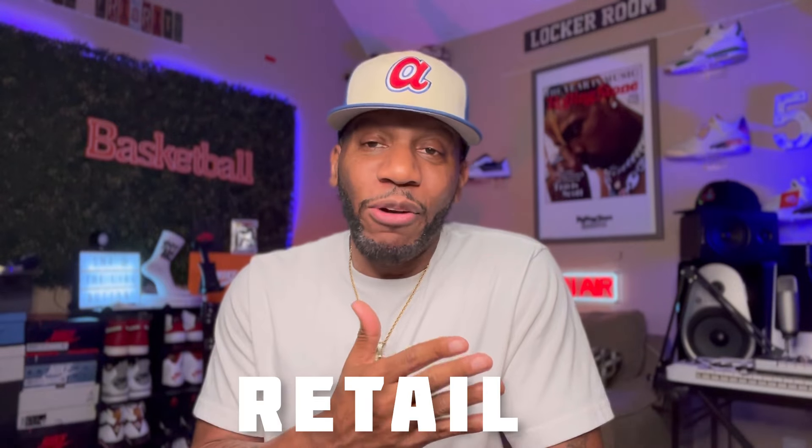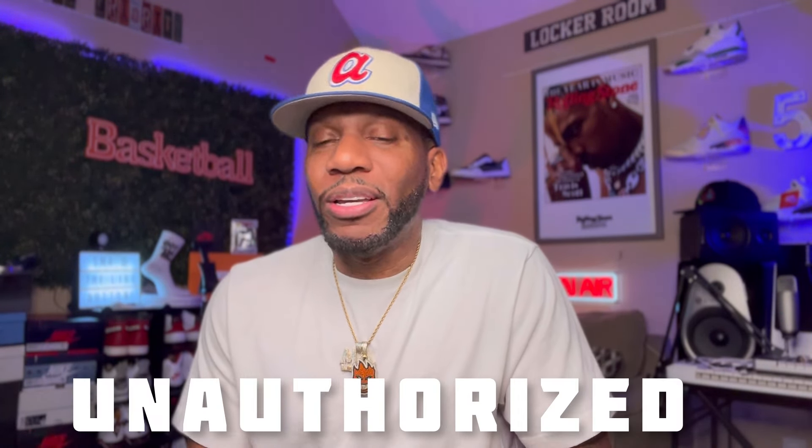Y'all already know, over here on my channel — of course if you're new — I do retail reviews and I do unauthorized reviews here on my channel. Now today we're going to be taking a look at a pair of unauthorized heaters for one of my favorite plugs here on my channel, Luna Lee. That's right, Luna Lee is back again with another banger. Luna Lee keeping your boy busy with these reviews.